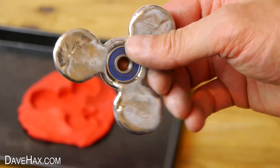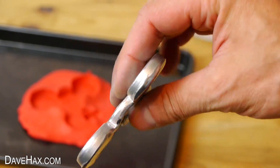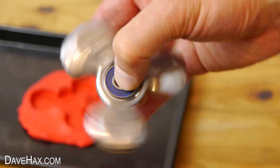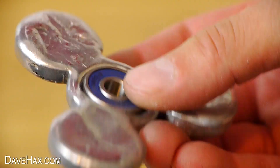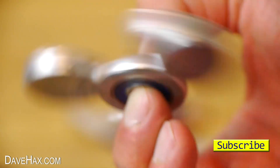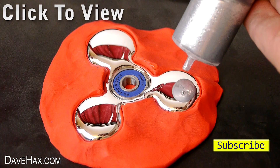Pretty cool, huh? This one feels really well balanced and I do like this classic shape. But if you want to see some of my other custom fidget spinners, you can click on the links or take a look at my YouTube channel page. I hope you've enjoyed watching this video. Stay safe, have fun, and as always, thanks for watching!